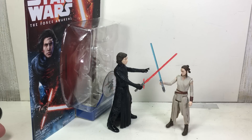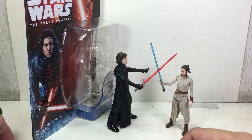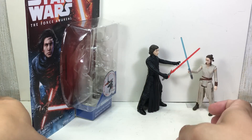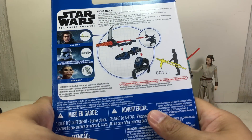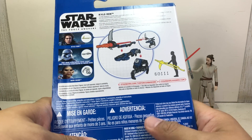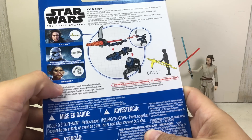This is the Star Wars The Force Awakens 3.75 inch Kylo Ren in the unmasked version — a figure that a lot of collectors have been looking forward to getting. It's part of the first wave of figures for 2016 from the Star Wars The Force Awakens jungle and space 3.75 inch figures.